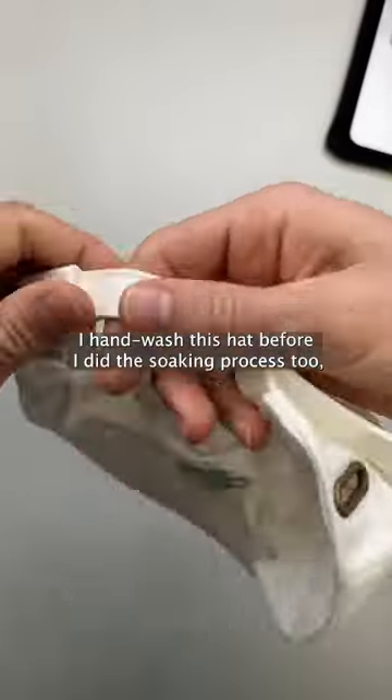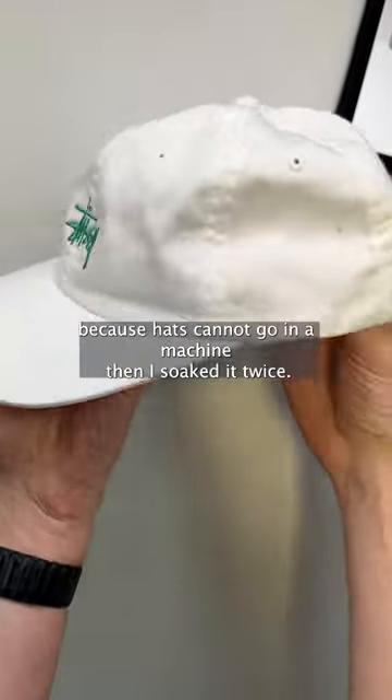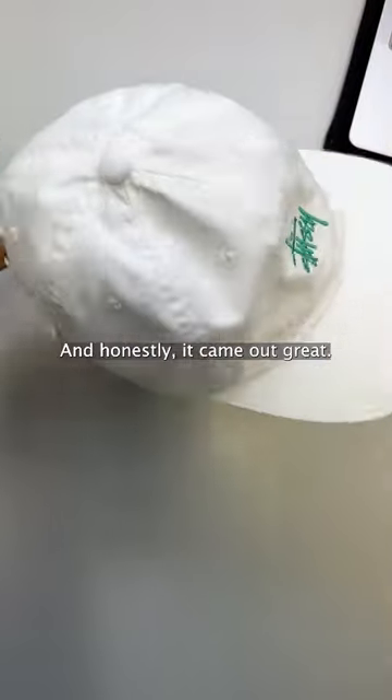These are the results. I hand washed this hat before I did the soaking process too, because hats cannot go in a machine. Then I soaked it twice, and honestly it came out great.